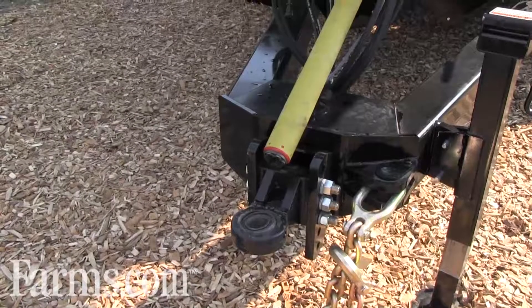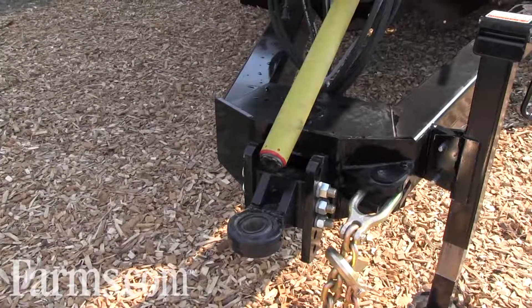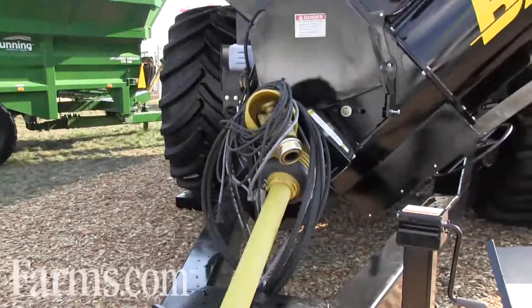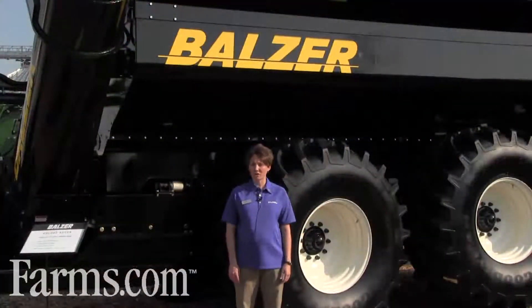On our Field Floater 4 we also offer the bull pull hitch, which is an articulating hitch. We have multiple insert sizes so you can get the size that you need, and it also has minimal wear and tear on your machine.